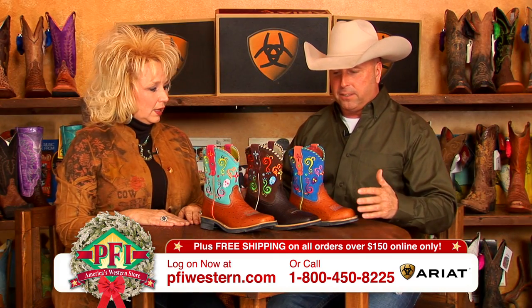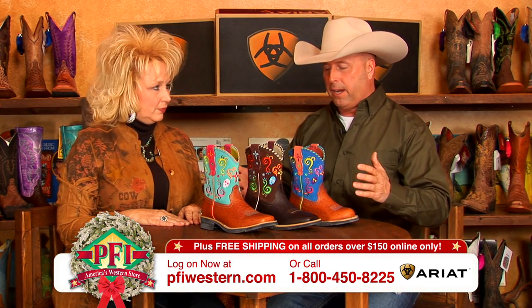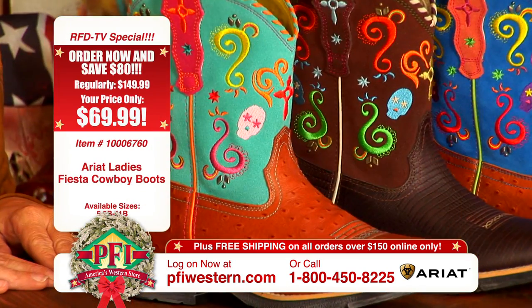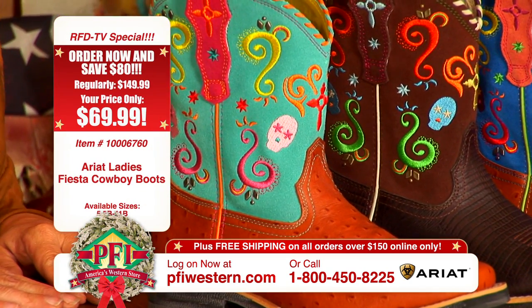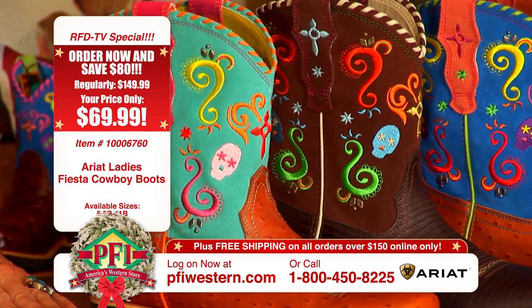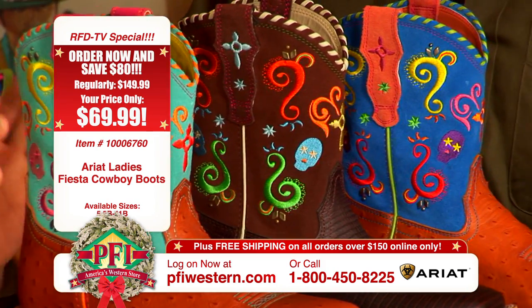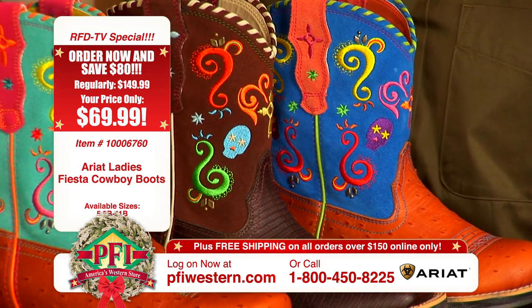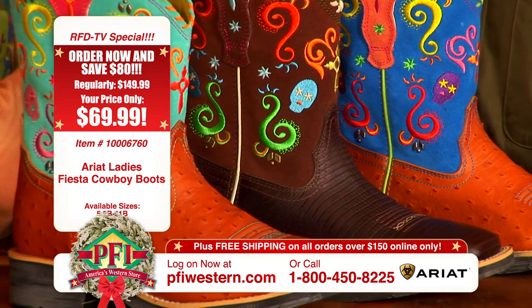Well, let's talk about this. The Fiesta is a little different style of boot. What they've done is they've taken a show baby format and just dolled it up and made it very, very festive. And these colors, you can do so much with them. You can wear these with your jeans tucked in and looking really fashionable.